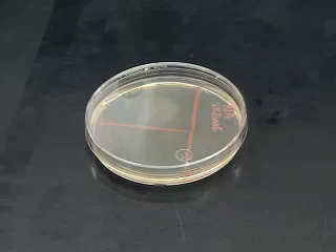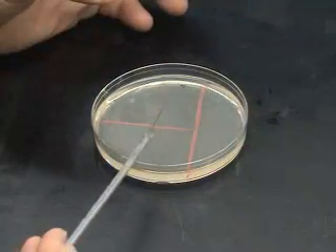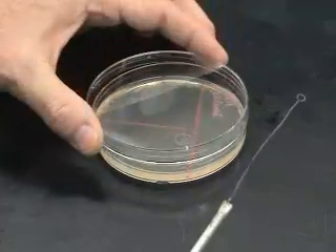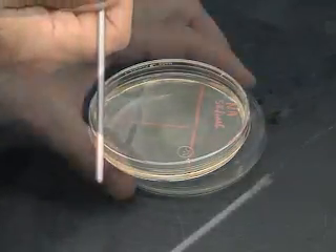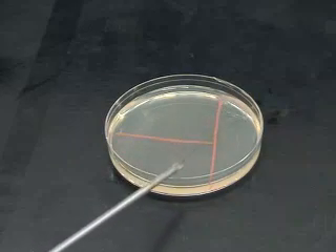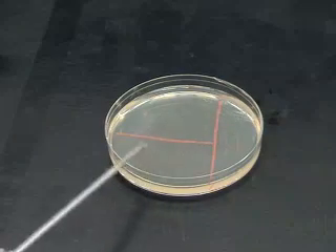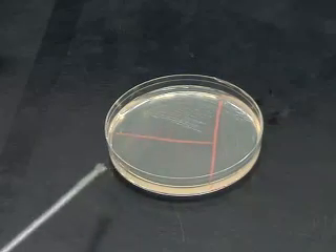Another common mistake occurs when students do not run through the previous phase, or they dip into it too little. This does not carry enough microbes over to the next phase, resulting in few isolated colonies. The opposite problem can also occur when the student crosses over into the previous phase too much, resulting in confluent growth — meaning growth across the entire agar surface with no isolated colonies.